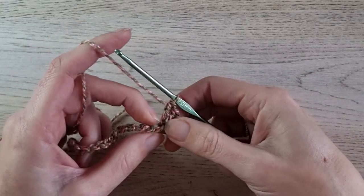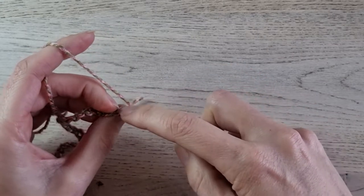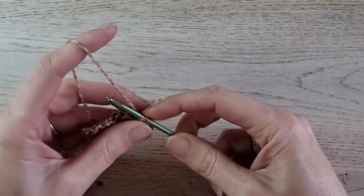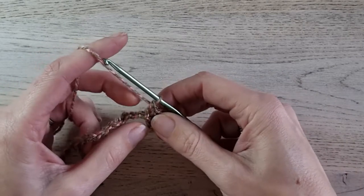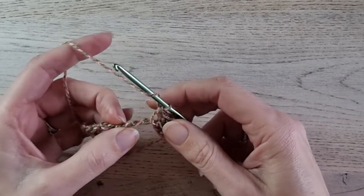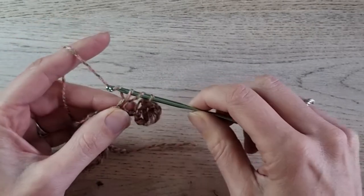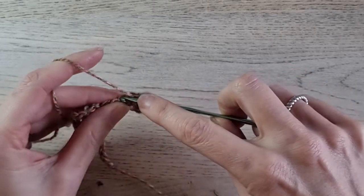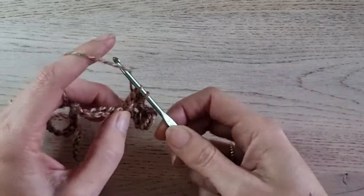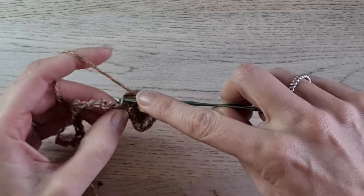Then skip 2 — 1, 2 — and single crochet in the next. So insert in the third stitch after the double crochets and make a single crochet. Then skip 2 — 1, 2 — and in the next, make 5 double crochets. Yarn over and in that stitch: 5 double crochets — 1, 2, 3, 4, and 5 — all in the same stitch.